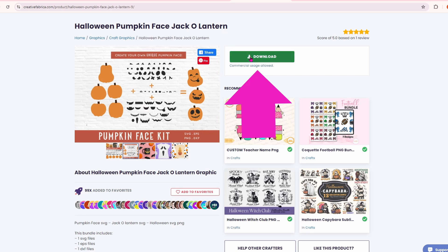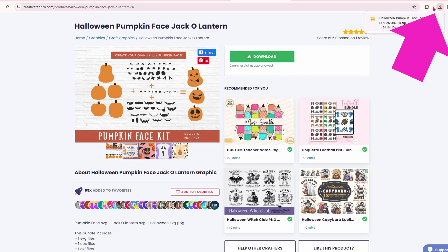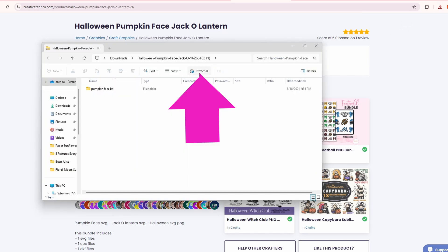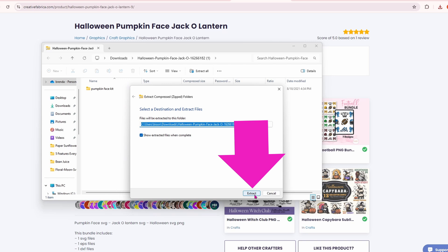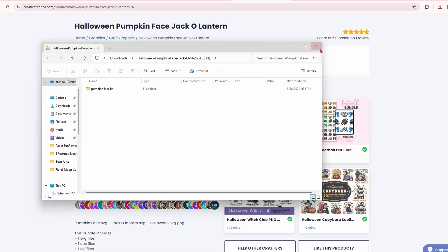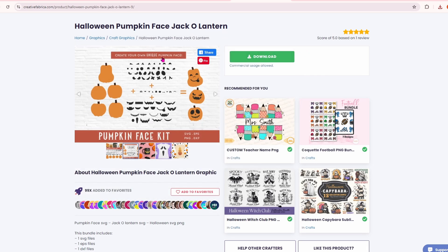You're going to want to click on download — that'll go up into your downloads. Click on it, you're going to want to extract all and then click on extract. Now your files have been unzipped and they are in your downloads. We are ready to head to Silhouette Studio.